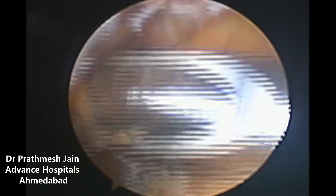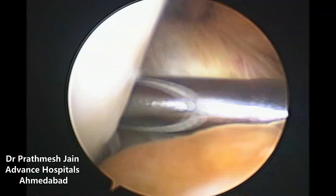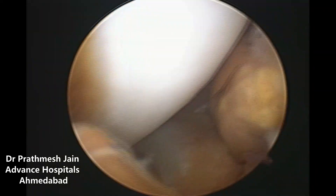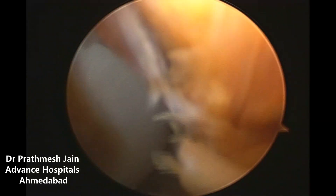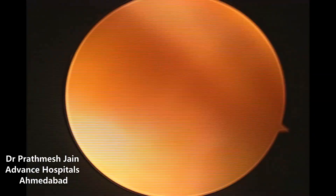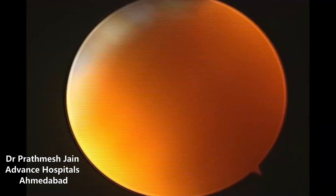All investigations found that he has a large circumscribed mass in the anterior notch area, and we performed arthroscopic treatment. When we insert the arthroscope, we can see that there is a large circumscribed mass in the notch area of the knee anteriorly, and the mass was pedunculated — it is a large lesion which is actually pedunculated.